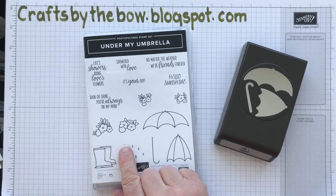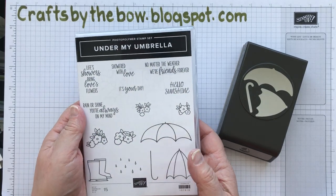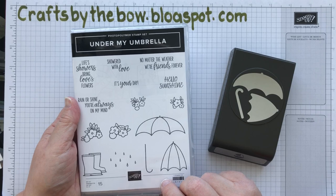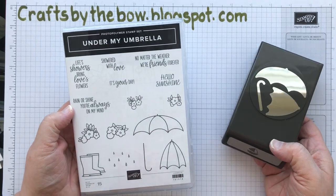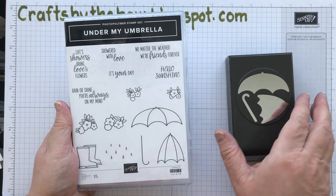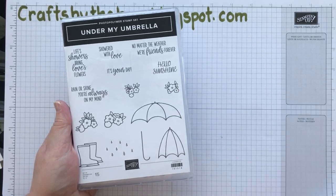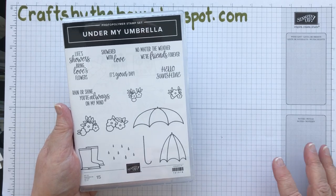For my Simple Sunday project this week I'm going to use the Under My Umbrella bundle. This is in the mini catalogue at the moment and I must admit I've only actually just bought it. I wasn't sure I wanted to make cards with umbrellas and flowers and didn't know if it was my style. But when I placed my last order I decided yes, I would go for it because I love using punches. And this is a bundle that comes with a punch, and punches make it so fast when you're crafting.